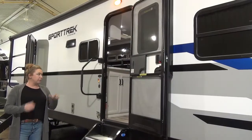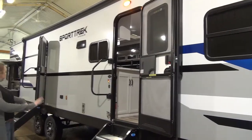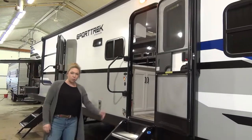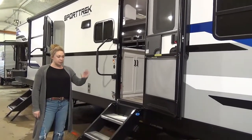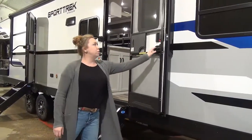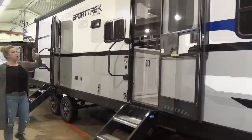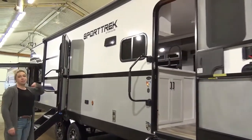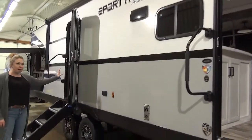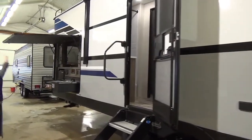Rolling down here onto the campsite, this is going to be your main entrance. Sporttrek did something a little nicer this year — they did solid steps on the bathroom entrance and your main entrance. These just flip right up into the trailer and stay nice and clean when traveling. They also did a screen door so you don't have to worry about the kids — these just shut automatically. You are going to get a really nice large power awning on here. It does cover your main entrance and your bathroom entrance, but it does not cover your outdoor kitchen because you've got this nice overhang here.